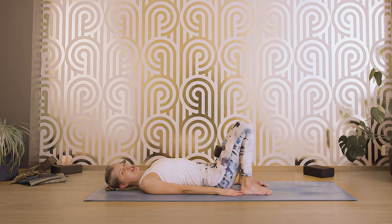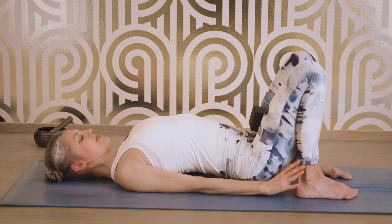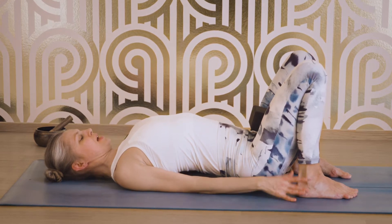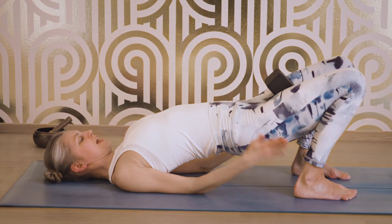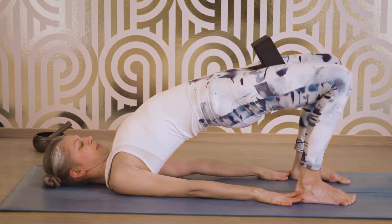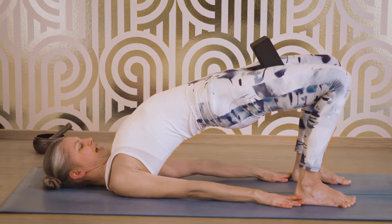I will start by arching the lower back — try to lift your lower back as much off the floor as possible. Then press your feet firmly on the floor, press your arms and your palms firmly on the floor, and bring your shoulder plates together. Now start elevating and lifting your hips off the floor. At the same time, press against the block, so you are arching your back. This is the preparation for Urdhvadanurasana. Stay here for five breaths.